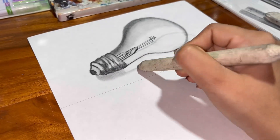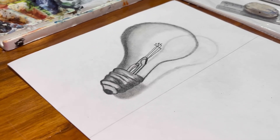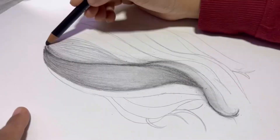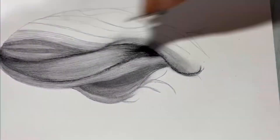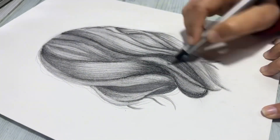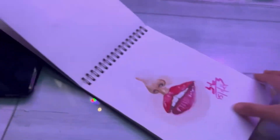For beginners, you don't need the fanciest sketchbook to start. A basic unlined sketchbook is perfect, as long as it's smooth and has enough thickness to handle erasing and shading. Keeping all your drawings in one sketchbook also helps you track your progress over time, which is super motivating. Plus, nothing beats the feeling of flipping through a full sketchbook.